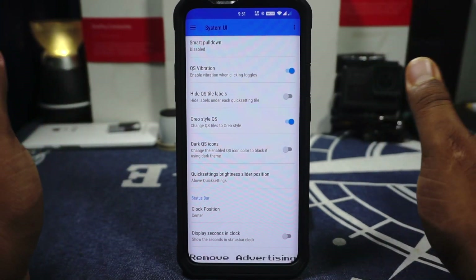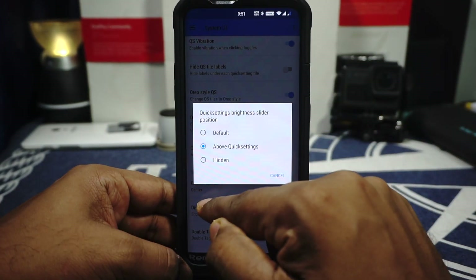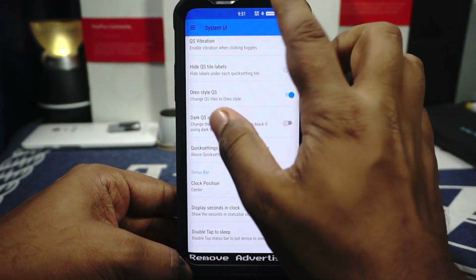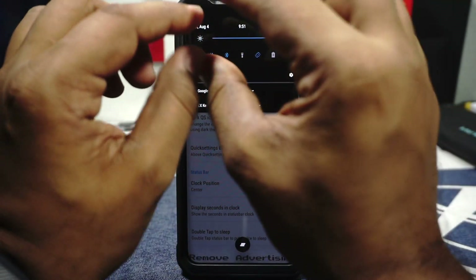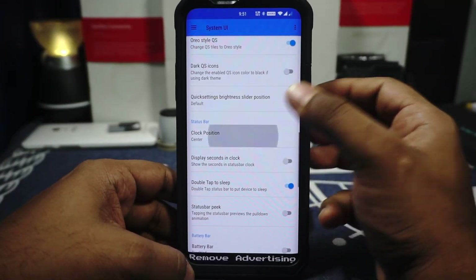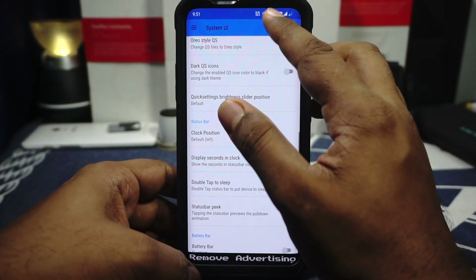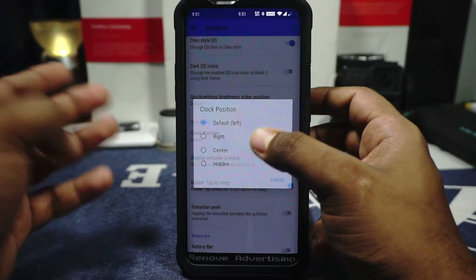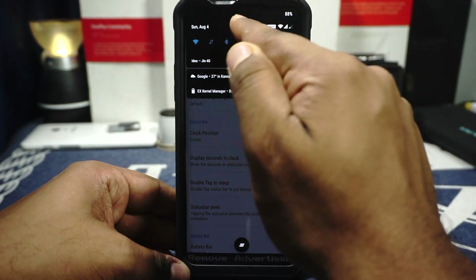There is a dark quick setting icon option — personally I didn't see any difference since I'm using Swift Installer instead of the stock OxygenOS dark mode. Quick setting brightness slider position can be set above or below the quick settings, or hidden. If you enable that it will also come up in the compact quick setting tile. Clock position can be customized — default is the left one, and if you select center, the clock will jump down to the compact quick setting panel.